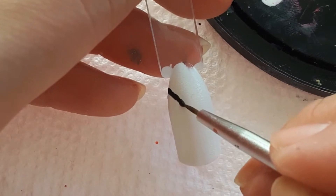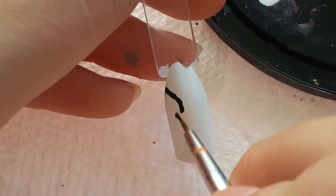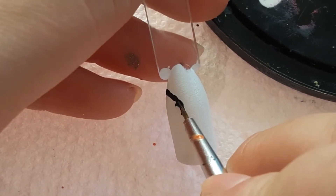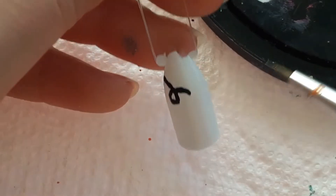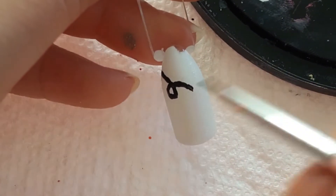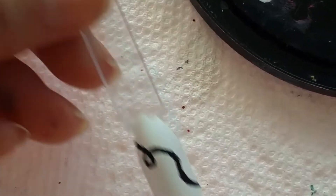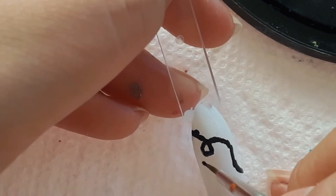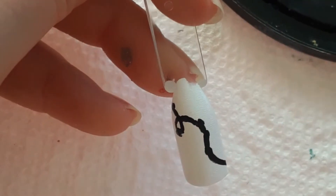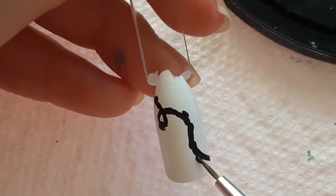Now I'm going to take a black polish and a detail brush and just draw the Christmas light strand. This is actually surprisingly very simple to do, and there really is no way you can mess this up because Christmas lights loop and can get swirled any way you like. That's one of the reasons why I like to draw Christmas lights freehand rather than doing a stamping version — you can just have fun and do some really fun patterns.